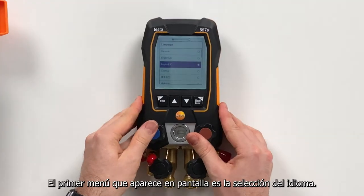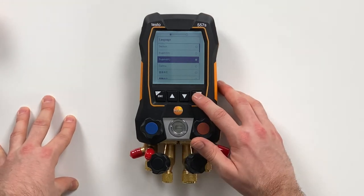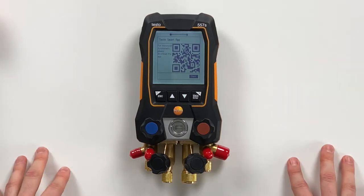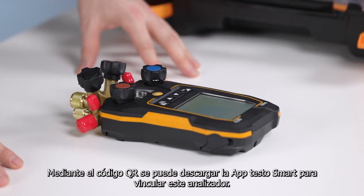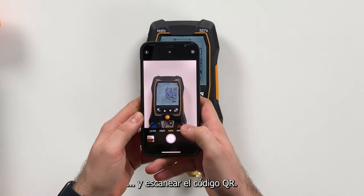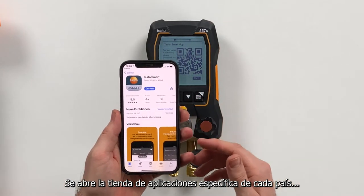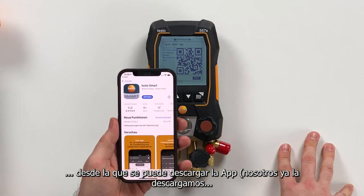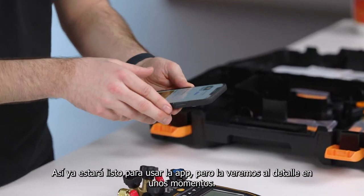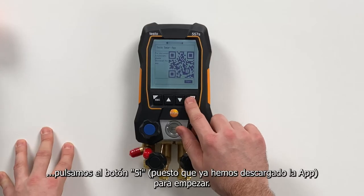The first menu is about the language selection. We select English UK as our language. The next screen then shows you a QR code where you can download the new Testo Smart app to connect this device with. All you have to do is take your phone and scan the code, and the country-specific app store will open where you can download the app. We already did this before, so we are ready to use the app. The next step is just press yes — I have downloaded the app — or start.